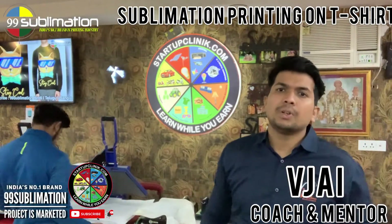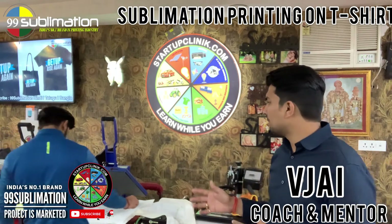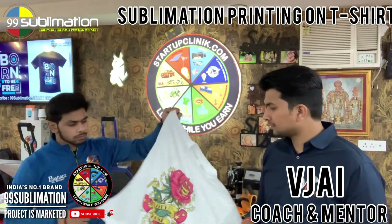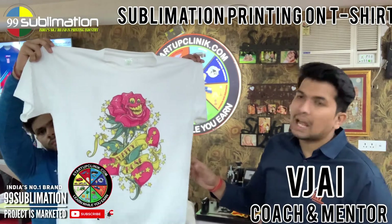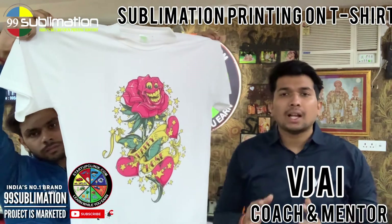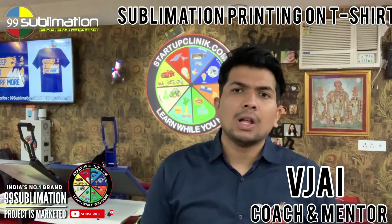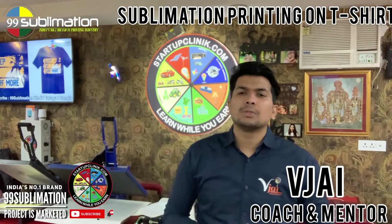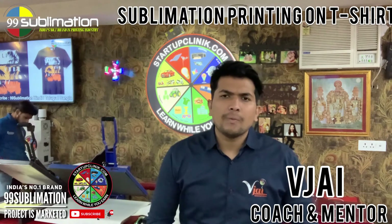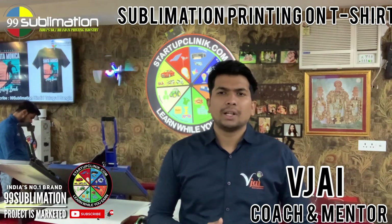Once the timer is complete, you hear the beep sound, lift the machine, and remove the high definition graphics to give to your customers. We have started different skill programs at Startup Clinic offices in Chennai, Bangalore, and Andhra Pradesh. We have started addressing doubts and problems and our team is ready to solve them.